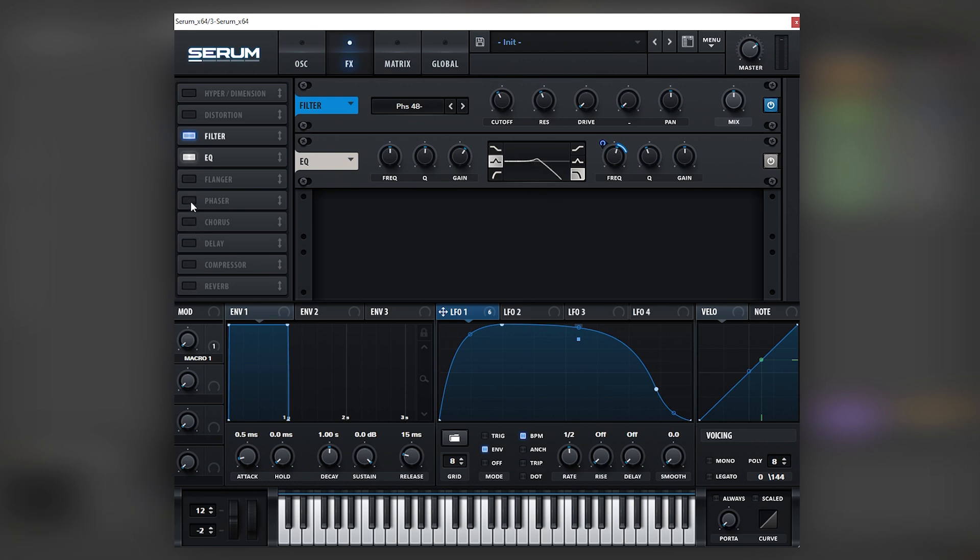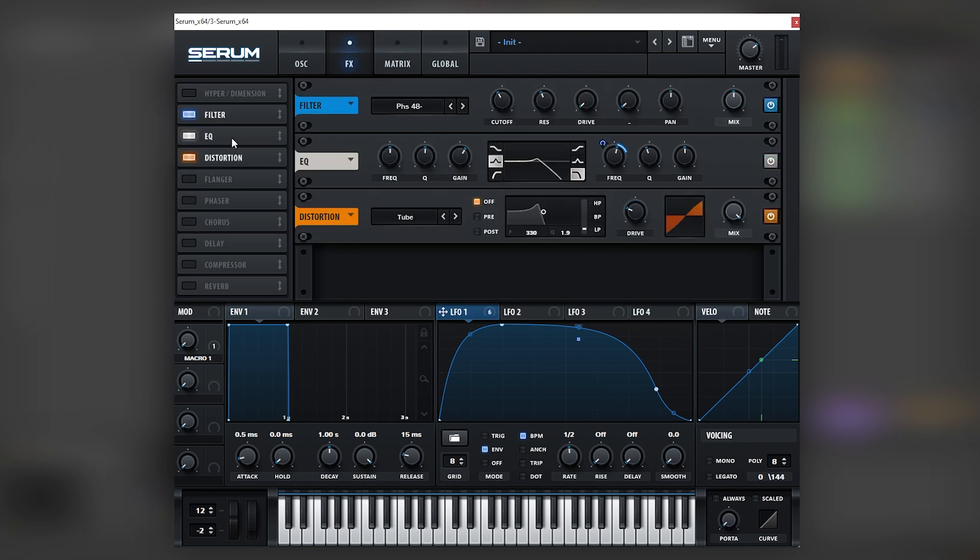The next thing we're going to do is add a distortion, but we're going to do this after all of the filtering. We're going to boost the drive, and once more we're going to map the LFO into this drive, which makes it sound very very crunchy.